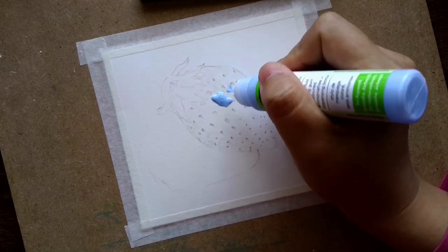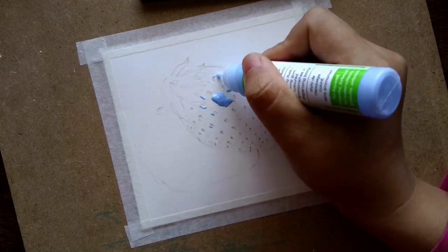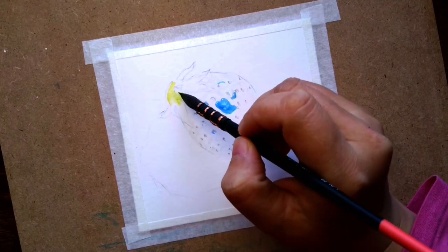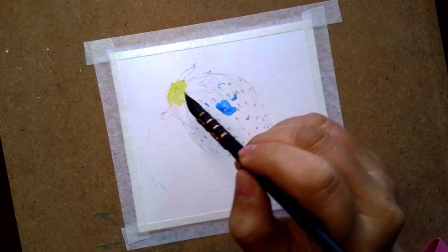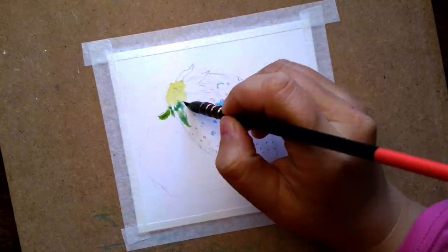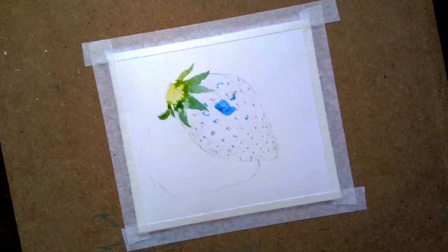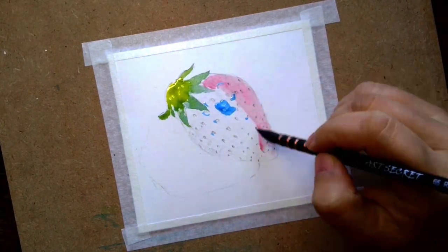Now we're just adding the first layer of paint. Start with some lemon yellow and hooker green for the leaf part, and then with crimson red and ultramarine blue to give it a beautiful purple color.